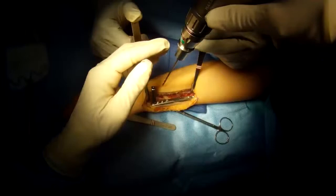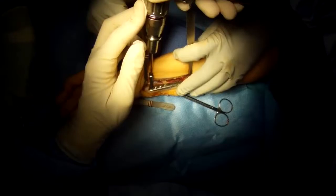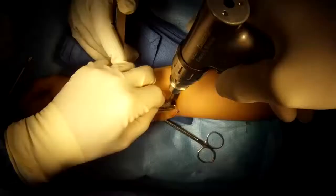We're placing a specially designed plate on the ulnar bone, screwing it into position. The screws hold the plate to the bone.